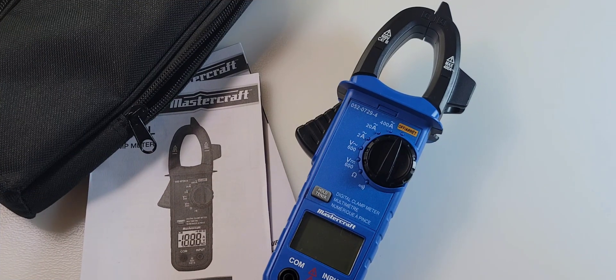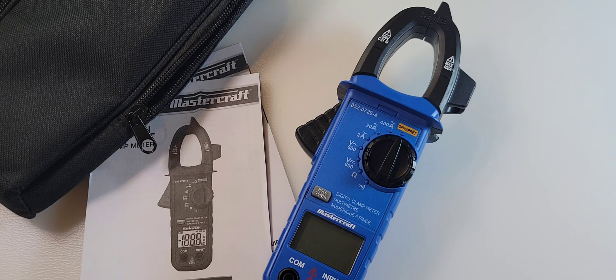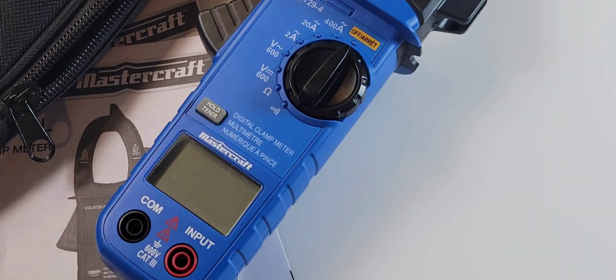Here we're looking at the 072-9-4. I hate that Canadian Tire naming scheme — just a horrible series of numerics, that's all it is. But Mastercraft is the name of the game. That is their legendary trademark name that all Canadian Tire products carry.